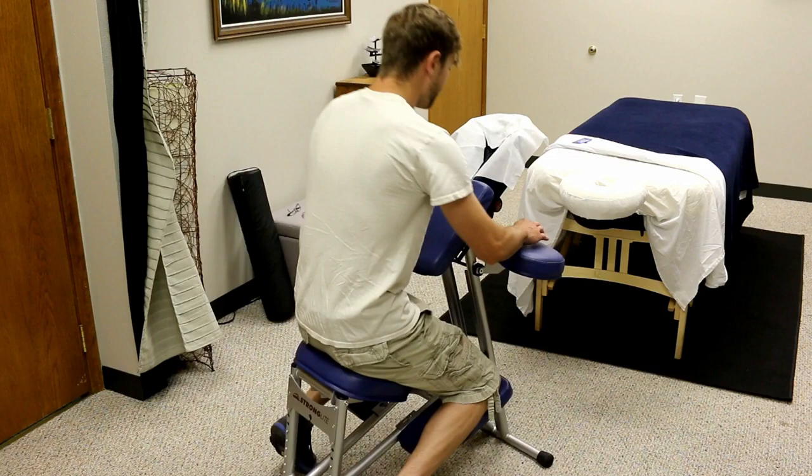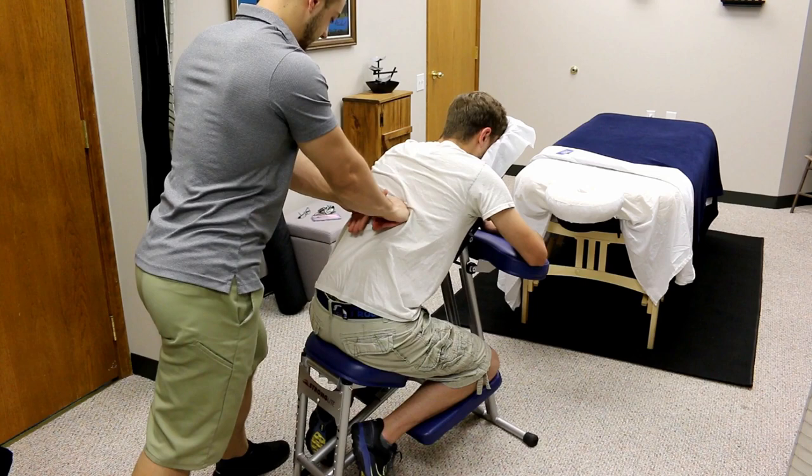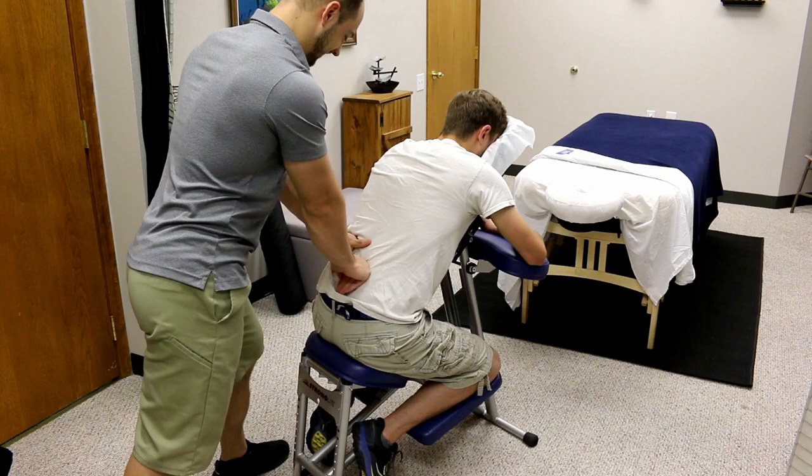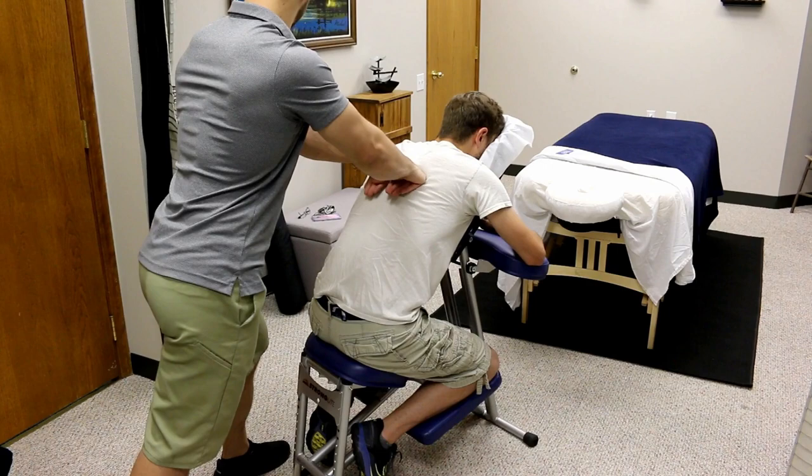What's going on guys, Spencer here with HM Massage, back with another massage technique video. This time we're going over a chair massage. I uploaded this a couple days ago with music and there were a lot of people asking for no music, just the ambient sound. So this video I left the ambience in the background, and I'm only going to jump in and talk for a few minutes throughout the video on certain techniques, so there will be a lot of this video with just the raw audio.